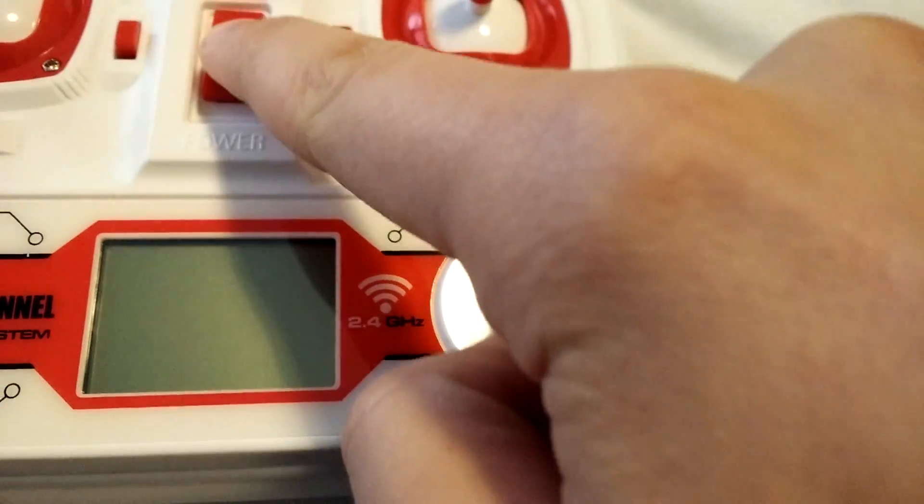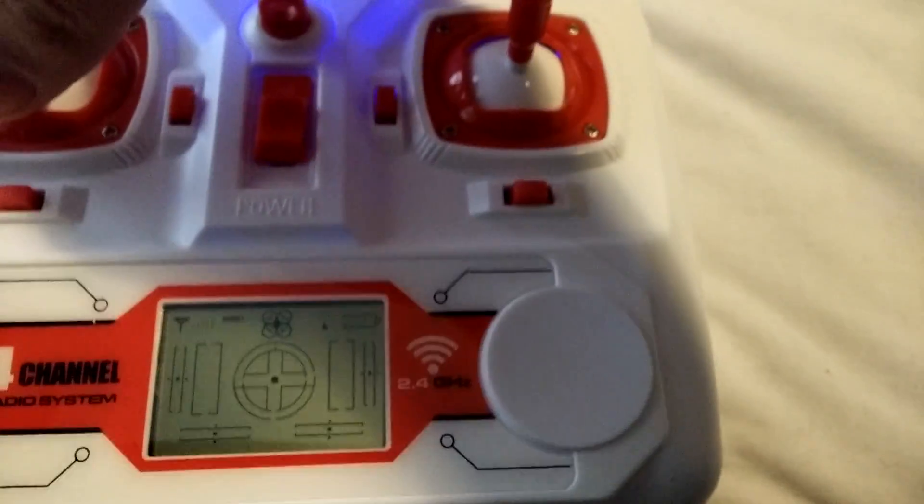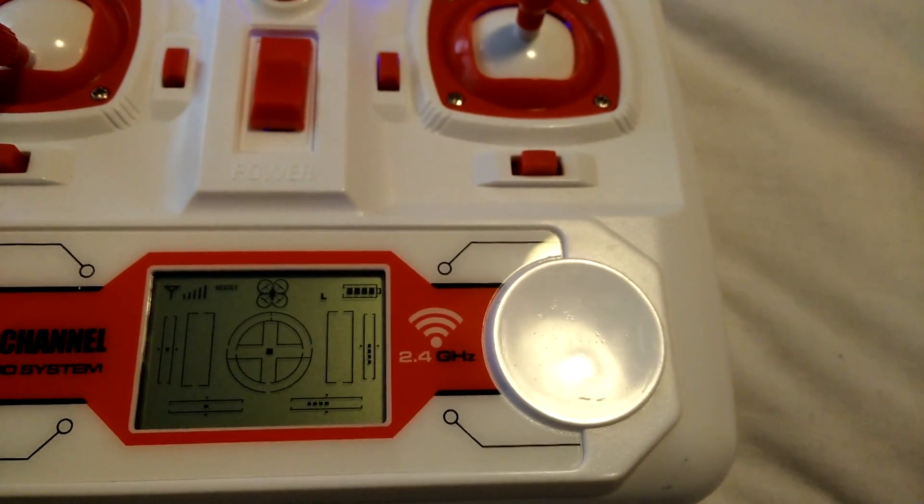I just wanted to show that it does actually save the trim values that you put on your controller when you turn it on and off and rebind, which I think is quite a useful thing.